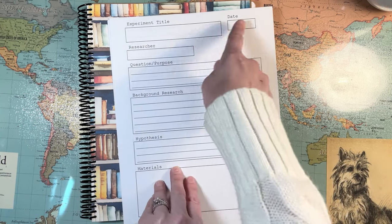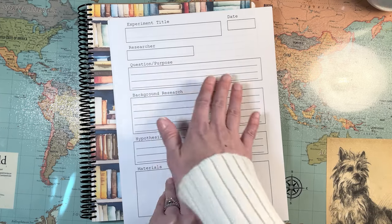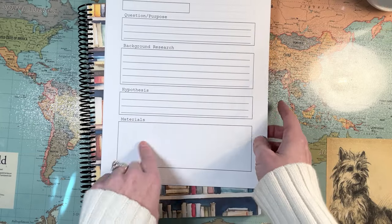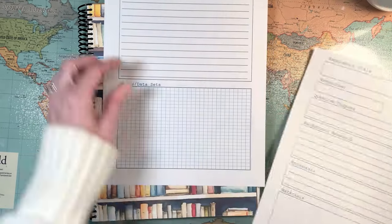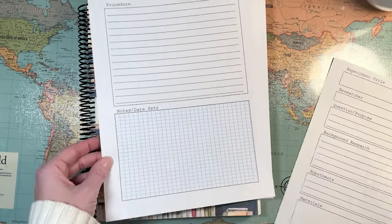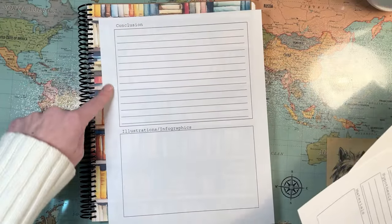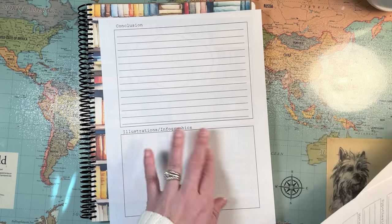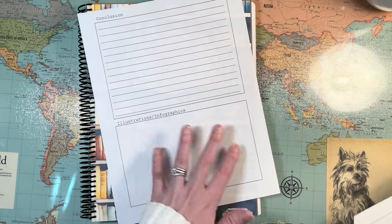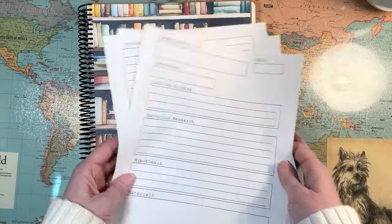So they just write in their experiment title, their date, researcher — that's them — the question or purpose of the experiment, any background research notes, what their hypothesis is, the materials they'll need, their procedure, any notes or data sets they end up taking like if they were going to do a chart or record something, and then they can write up their conclusion. If they have any illustrations or infographics, that's the space for it. I would usually just have him draw his experiment in here as well. So he used those a couple of times.